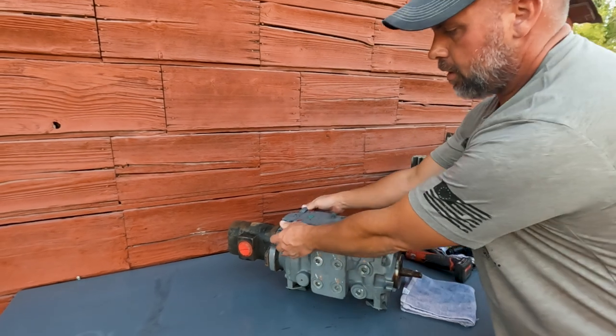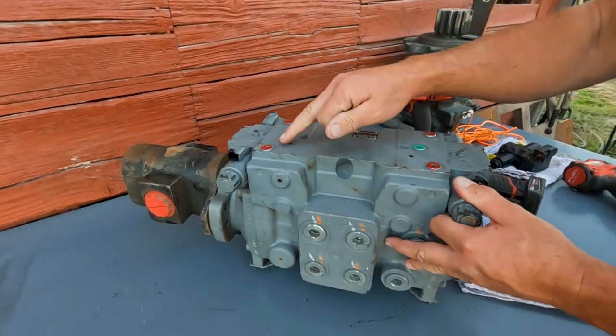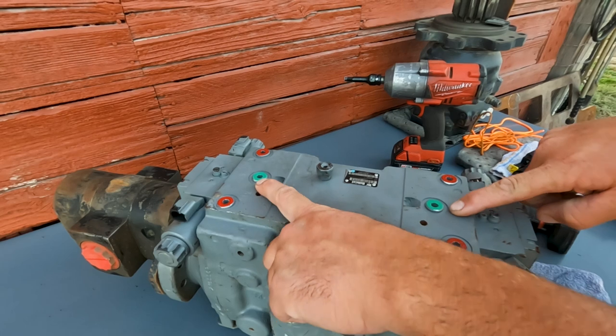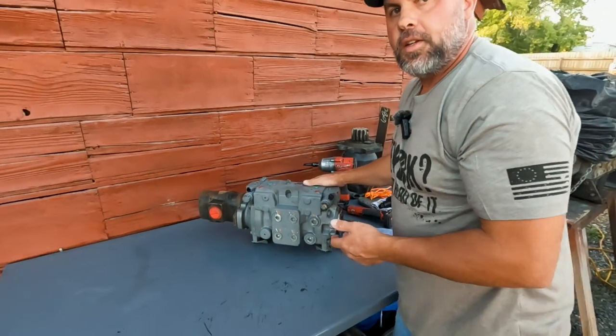These up here are going to be your control solenoids — these are your actual controllers up here. If you notice on top of the pump, we've got all these plugs. I've painted some red for you and some green. These are going to be important — we'll talk about those in a little bit. But where's your swashplate sensor?